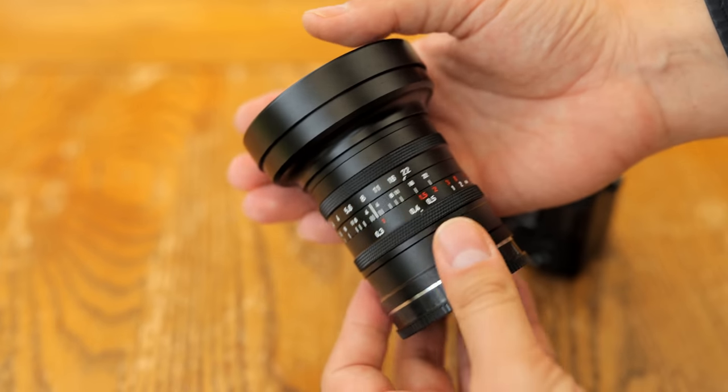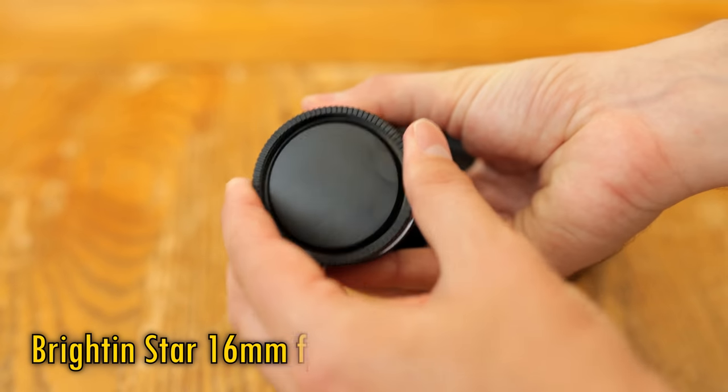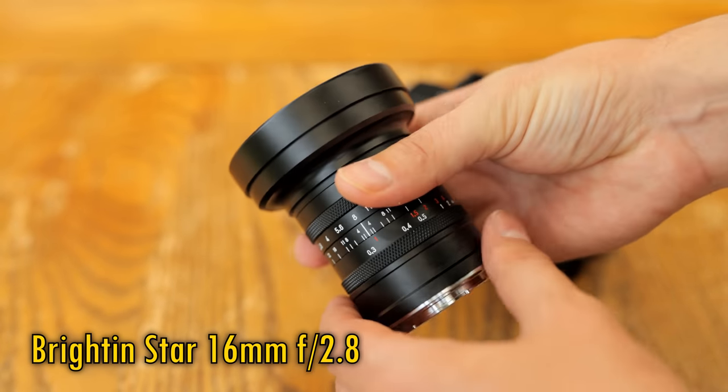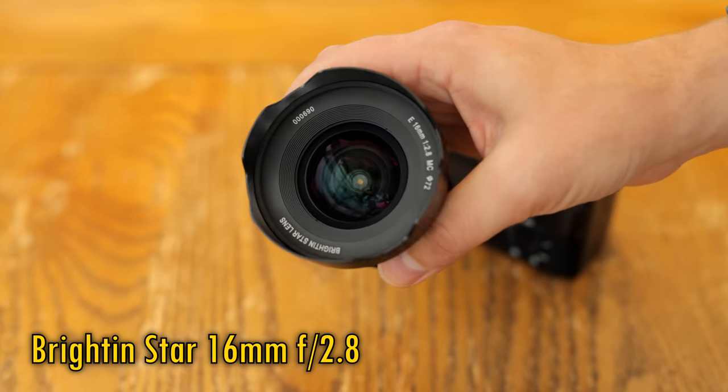Howdy again everyone, and welcome to another lens review. This time, the Brighton Star 16mm f2.8. It's a manual focus, full frame, ultra-wide angle, bright aperture lens for mirrorless cameras.